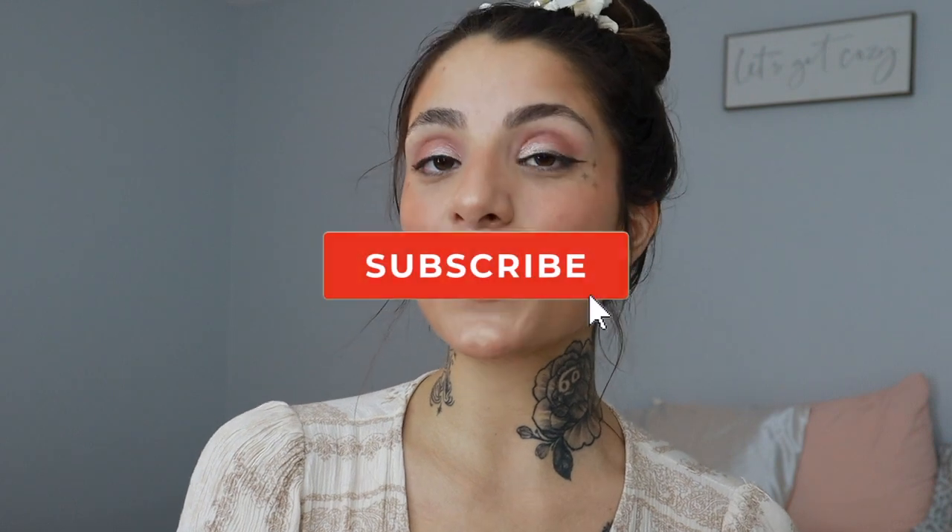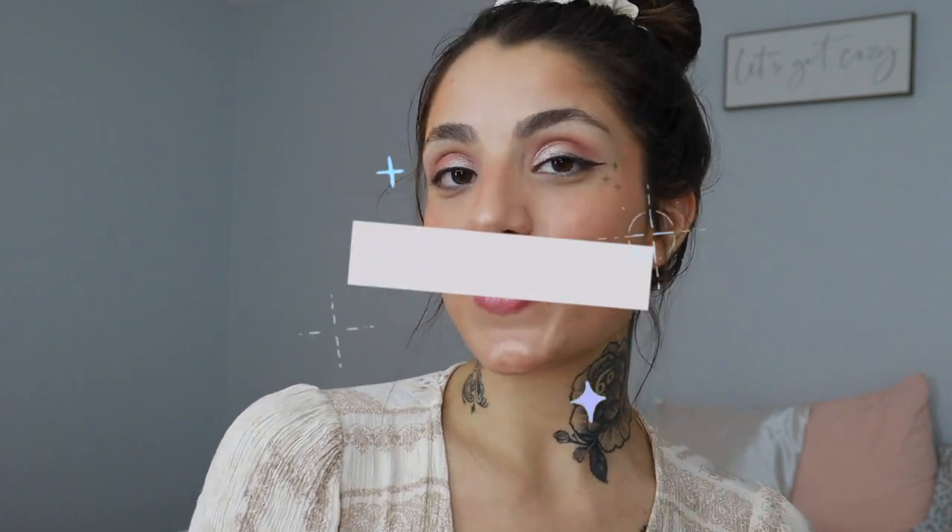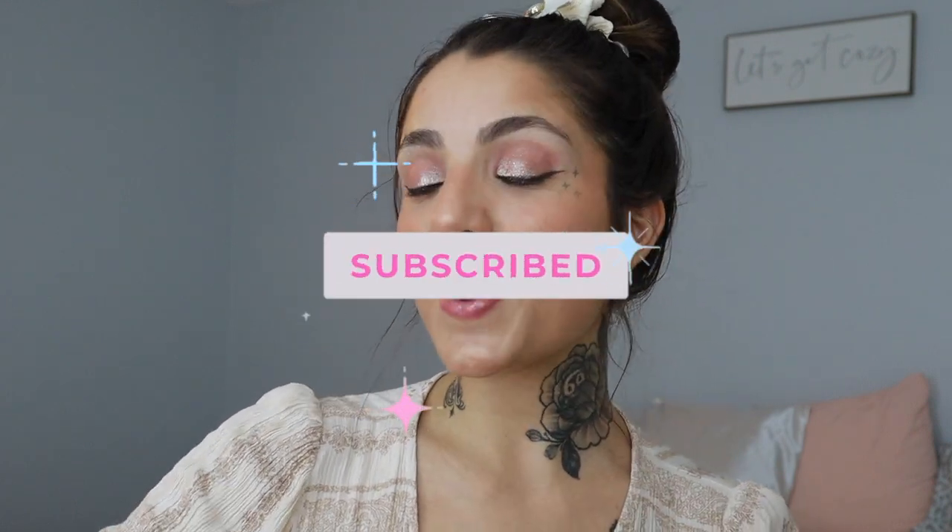Big props to Hourglass for allowing customers to customize their palettes — I think that's an amazing option and it turned out really pretty. That blush is stunning and so is the new highlight; I am literally glowing. Hope you guys enjoyed this video — if you did, please give it a thumbs up, subscribe and join the fam, and I'll see you beauties in my next video. Bye!